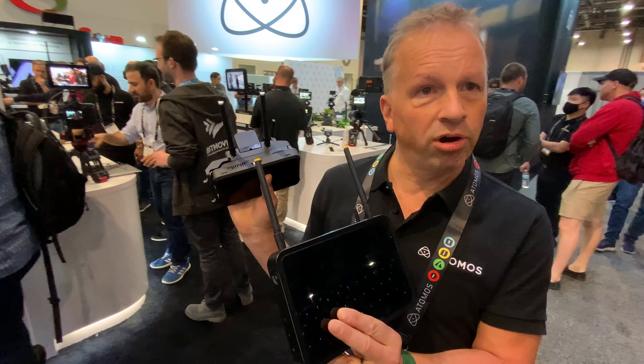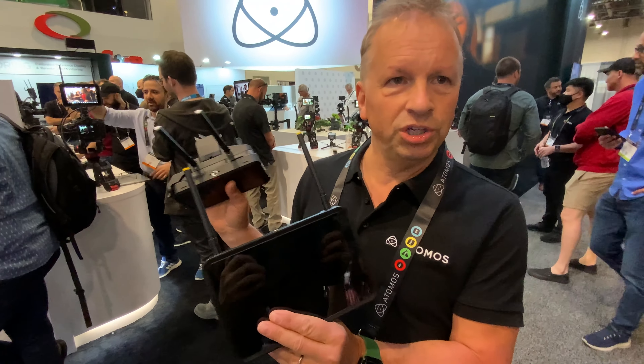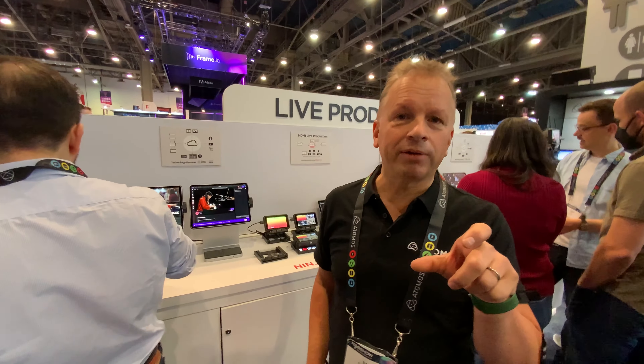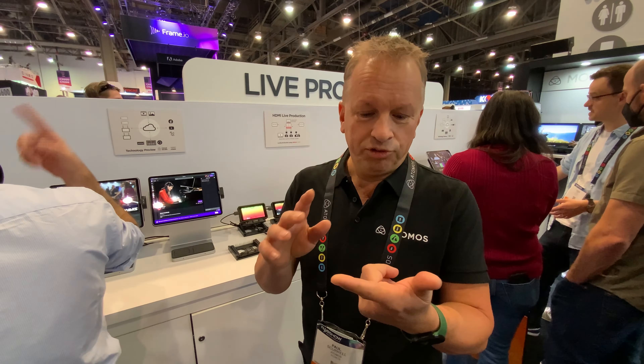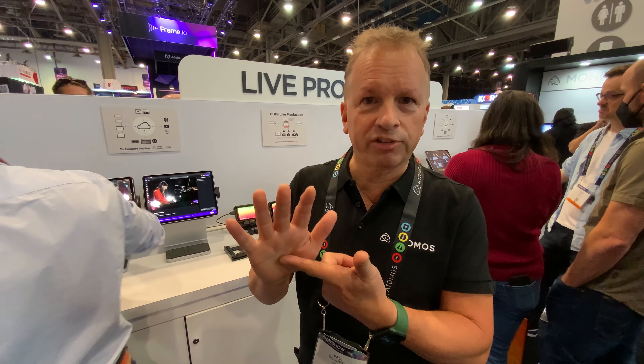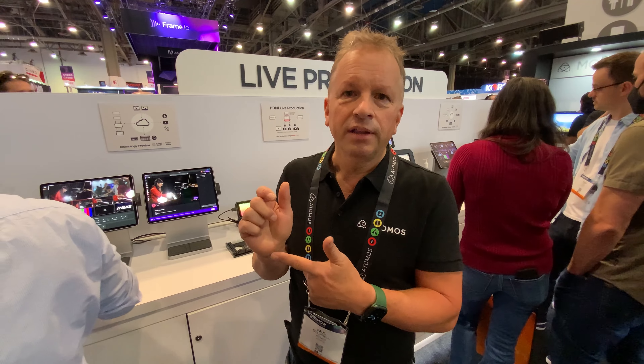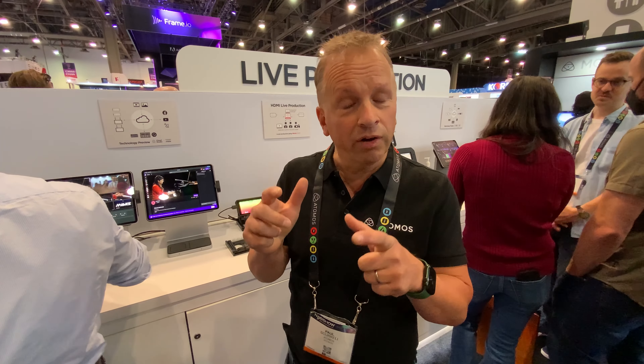These two new products are effectively the gateway to a whole new connected cloud workflow. The Atomos Connect for Ninja 5 and Ninja 5 Plus is $399, available in June. The Shogun Connect is also available in June at $1,299 — a super competitive price point. Both pieces of hardware feed into the Atomos Cloud Studio.